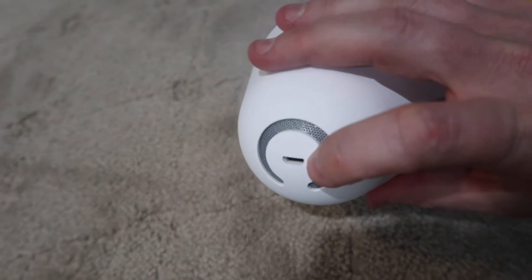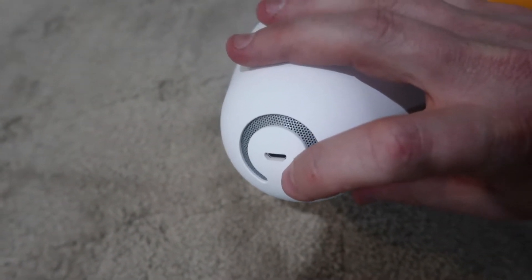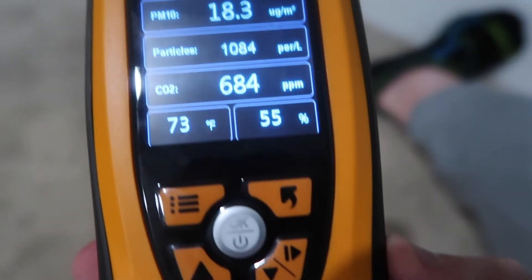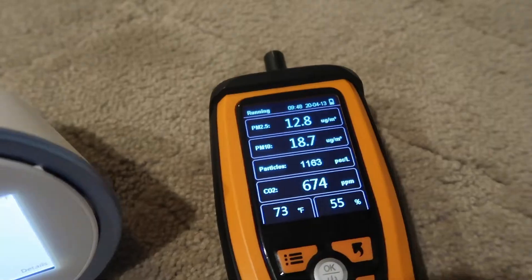The Laser Egg connects using a standard USB micro connection. I've been checking it against the Temtop M2000C, as well as the IQ Air, and a bunch of other IQ monitors. The PM 2.5 and the CO2 remain pretty close between these two, though right now because I've been messing with them it's kind of jumping around.